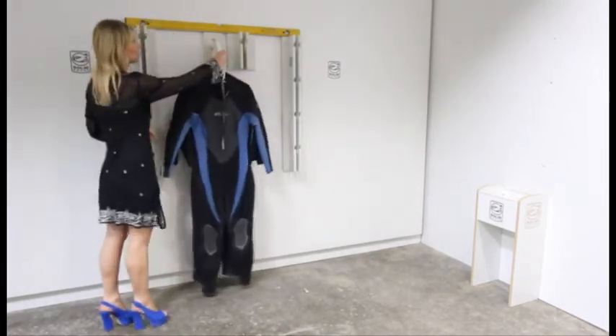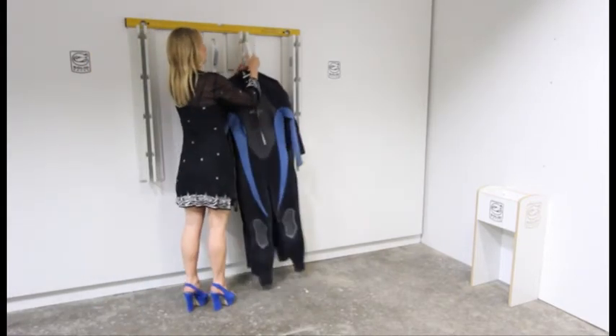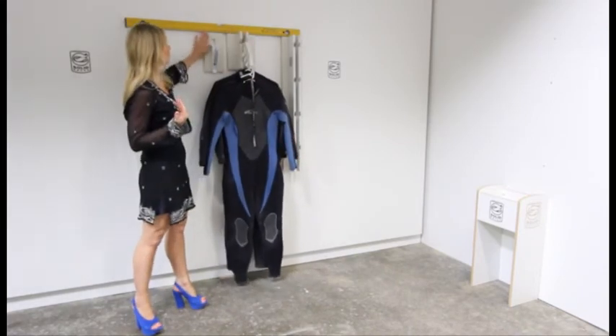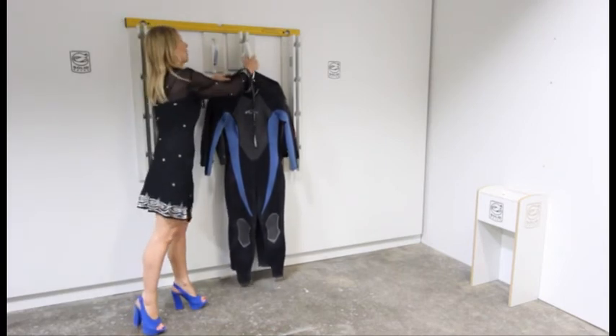These arms are generic. What that means is I can easily just bring this over here and lock it in. All our arms work generically in the backplates, strips, or the posts. And coming up later, we'll show you how the sheet works.